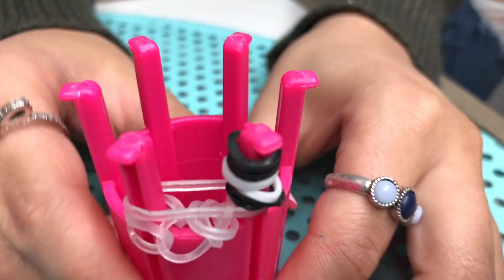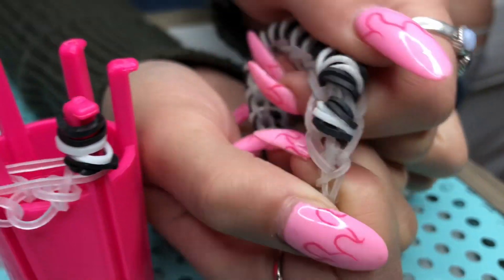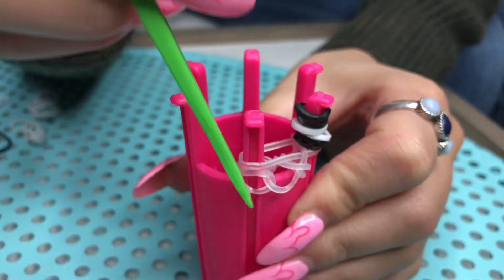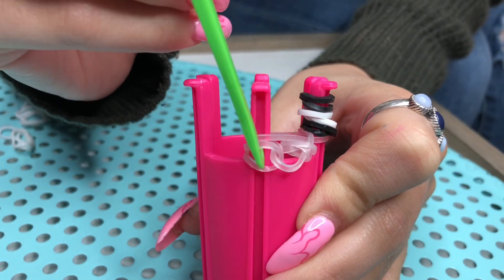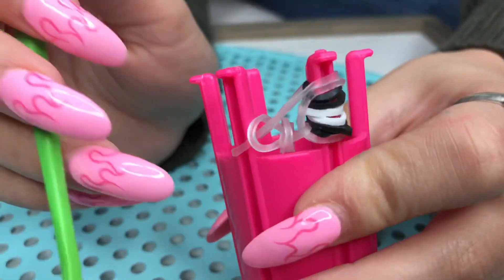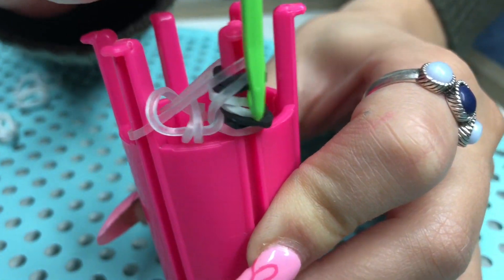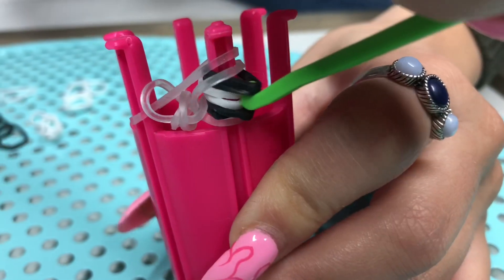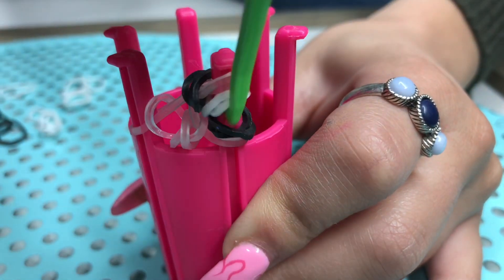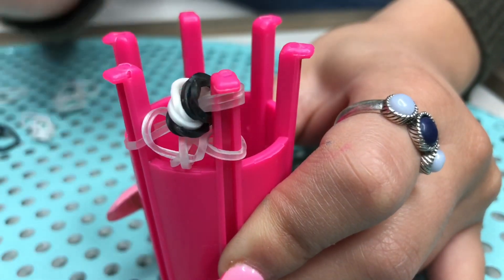So now you have the first cookie — I'm going to bring out the bracelet for reference. This is what it's going to look like, so that's the first one. Now to loom it — it's really easy. All you're going to do is go on the opposite side, the opposite peg, and grab the first and the second. Hold it down and bring it over right on top. Just like that. Now you're going to loom over your cookie: hook the first two black ones and bring it over, the white ones bring it over, and the last black one bring it over. And here's your first cookie.